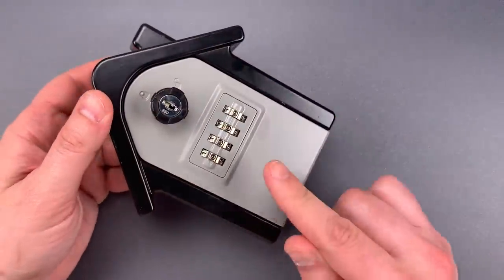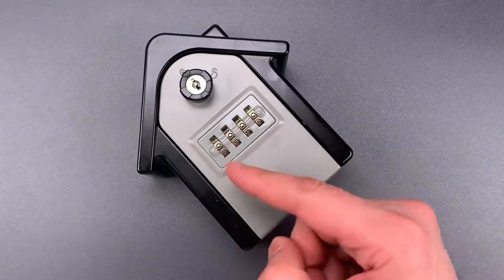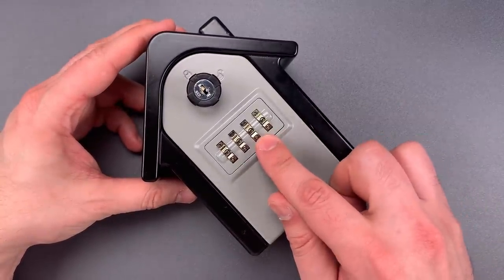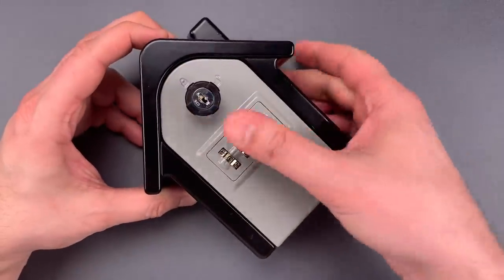But the more troubling aspect to me is the abysmal level of security that it provides. If we look at the front, we can see there are two different ways of unlocking this. The first is entering the correct code, which is currently all zeros, and then turning this knob. The second is using a key.